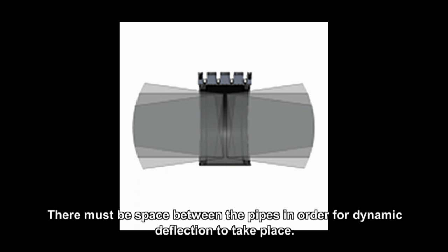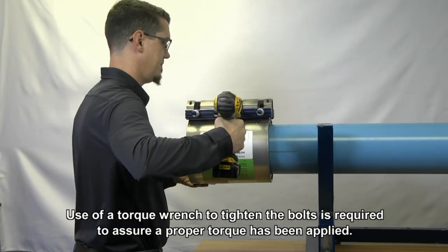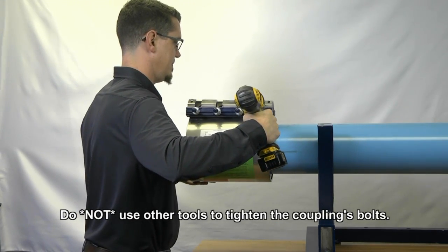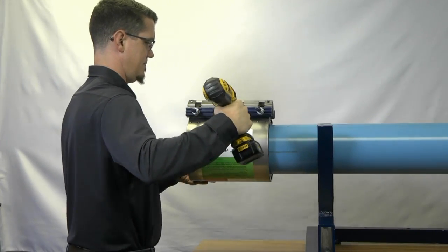The final step for either the coupling or wraparound clamp: make sure that the pipes are not touching inside the Himex Versa body. Tighten the end rings according to the torque indicated on the product label. Recharge the line and check for leaks. If any leaks appear, reduce the pressure in the line and increase the torque on the bolts by 50%.